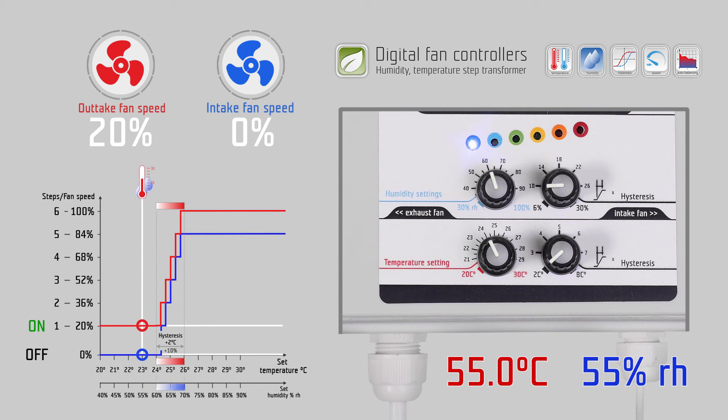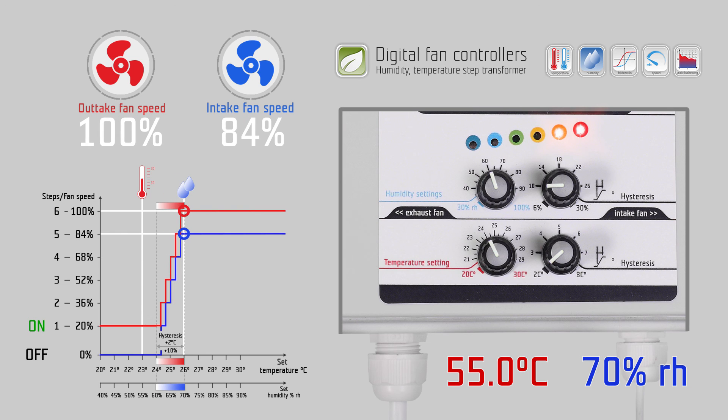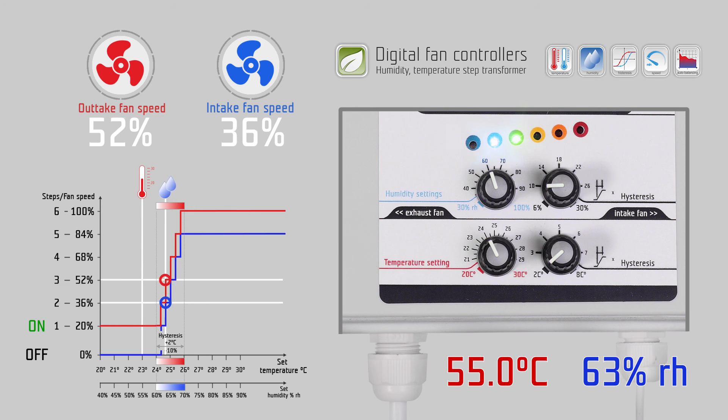The same happens with the humidity. If the measured humidity at the probe is below 60 percent relative humidity, the controller keeps the fan working on step one speed, which comes from the minimum speed setting of the jumper. When the humidity rises and exceeds 60 percent relative humidity, the fans start to increase according to the measured humidity over the next 10 percent humidity hysteresis, up to step six fan speed, till 70 percent relative humidity. As the fan speed is higher and more fresh and dry air is circulating in the room, the measured humidity will decrease again and the fans will slow down. We call this auto balancing of the airflow according to the humidity.